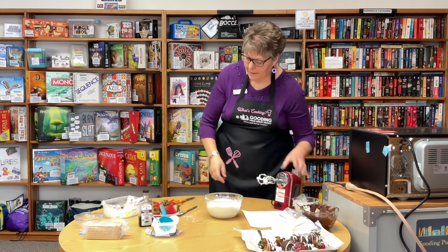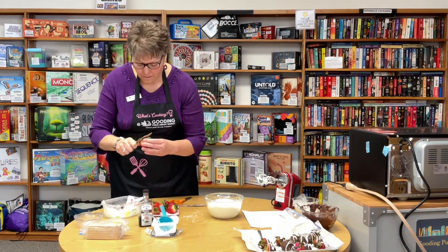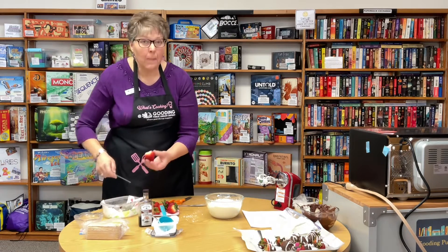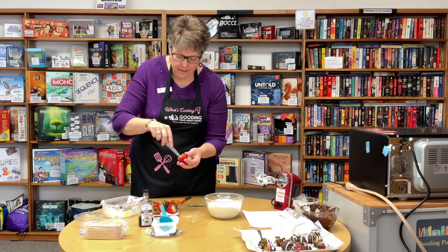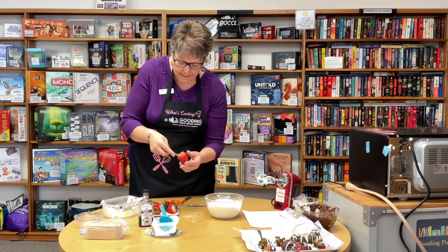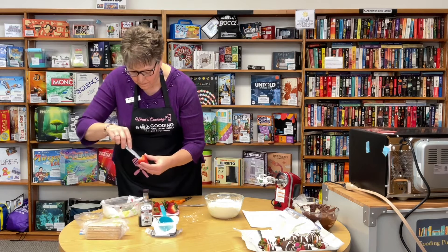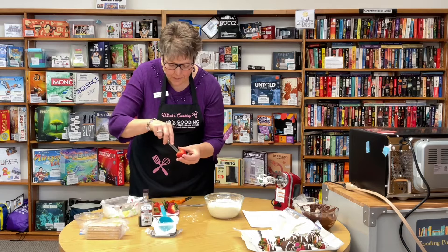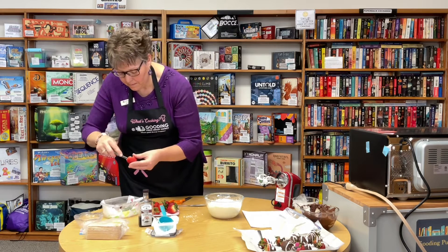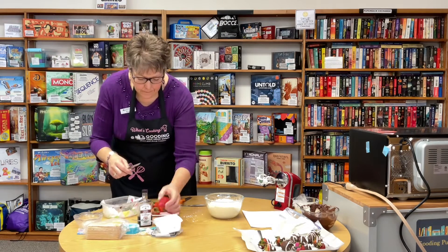Now we're going to prepare our strawberries. We're going to hollow out the inside. At home I have a melon baller, which works really well — you just put it in and it pulls the insides out — but I forgot it today, so we're just using a knife to cut the insides out. I really like the bigger strawberries because then you can put more cheesecake filling in there. Just hollow it out like that.